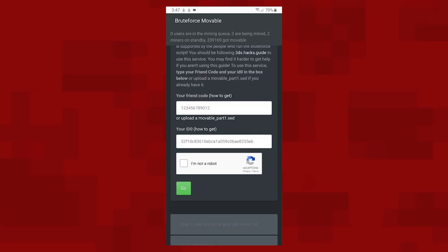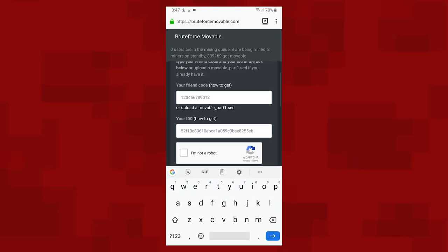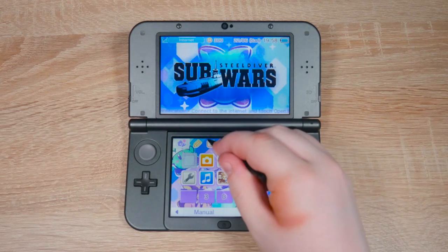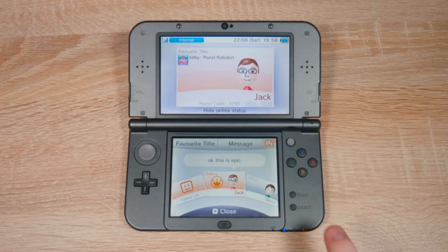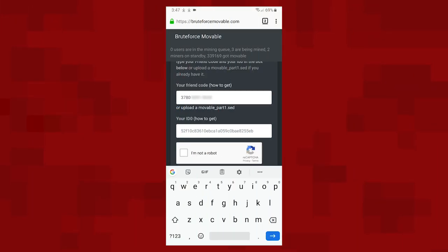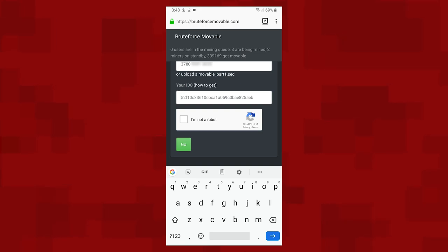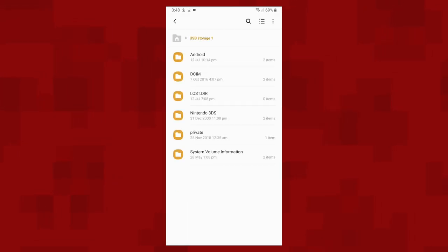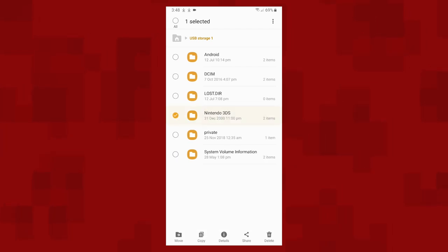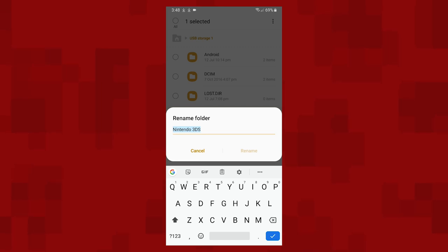Now we're going to find our friend code and enter it into this box. To find your friend code, head over to your 3DS and open up your friends list and then find your friend card. You can see my friend code right here. Enter your friend code into this box. Once you've entered your friend code, you're now going to enter your ID0 number. To find your 3DS's ID0 number, open up your phone's files app and then open up your 3DS's SD card on your phone. A lot of phones nowadays have an SD card slot built in, but if yours doesn't fit or if you don't have one, you'll need a USB adapter. I'll have one linked below on Amazon. So now open up your 3DS's SD card and select the folder named Nintendo 3DS. Then rename this folder to 'My Nintendo 3DS' like this.